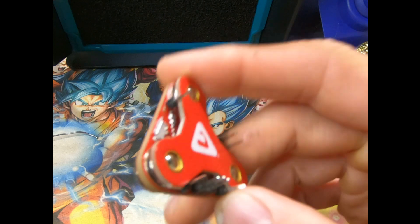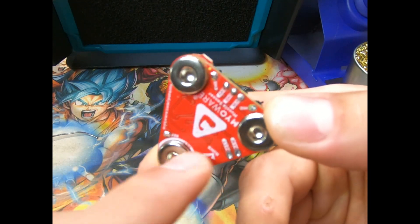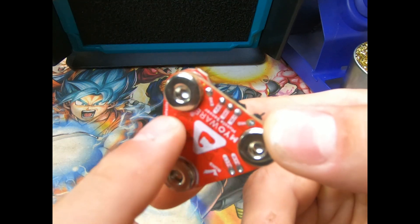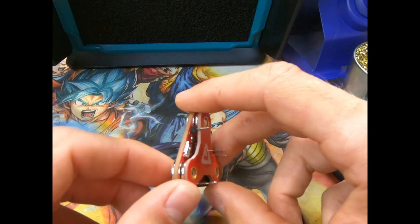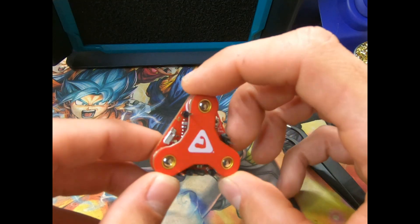This is the side they were supposed to be on, because the way I had them, they would interfere with the electrodes that go to my skin. So I'm just going to clean it up with some alcohol, and then we'll start troubleshooting this and see if it works.